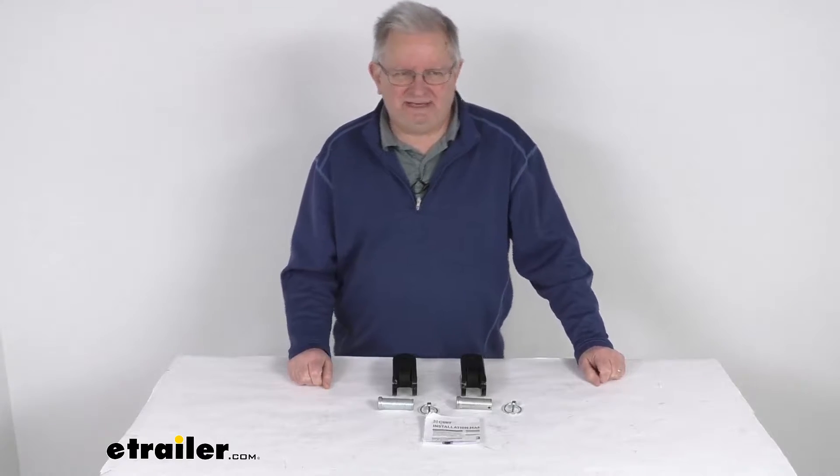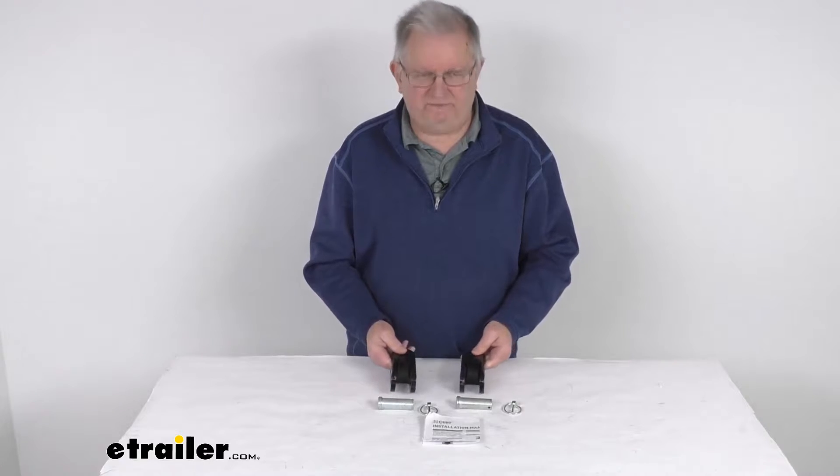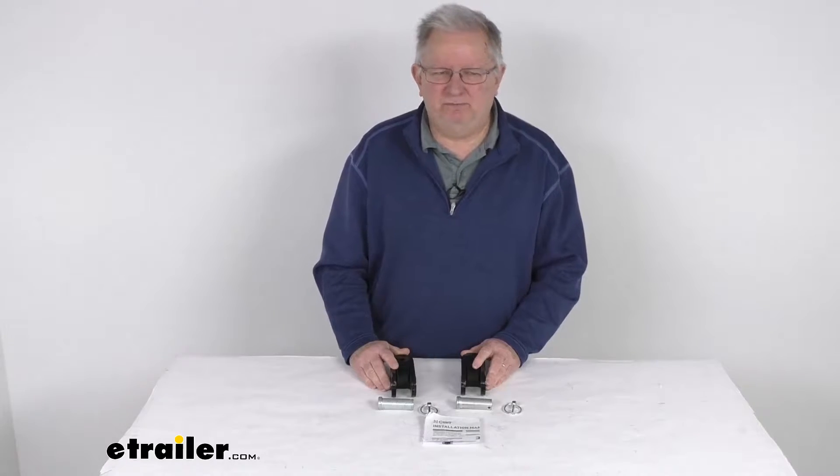Hello everybody, this is Jeff at eTrailer.com. Today we're going to take a look at the CURT Custom Base Plate Kit for the Ford Bronco vehicles. This is a custom fit part, designed to fit the 2021 Ford Bronco vehicles.